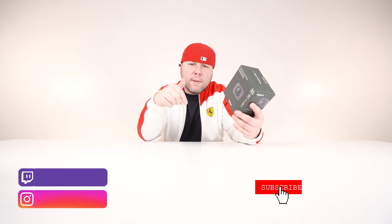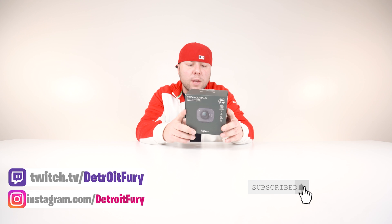Today we're going to go over the new Logitech Streamcam. Logitech just dropped this camera and I figured I would do an honest review on it after all the love, comments, and support that I got on my previous video where I went over the best streaming cameras going into 2020. I will link that video down below in the description.